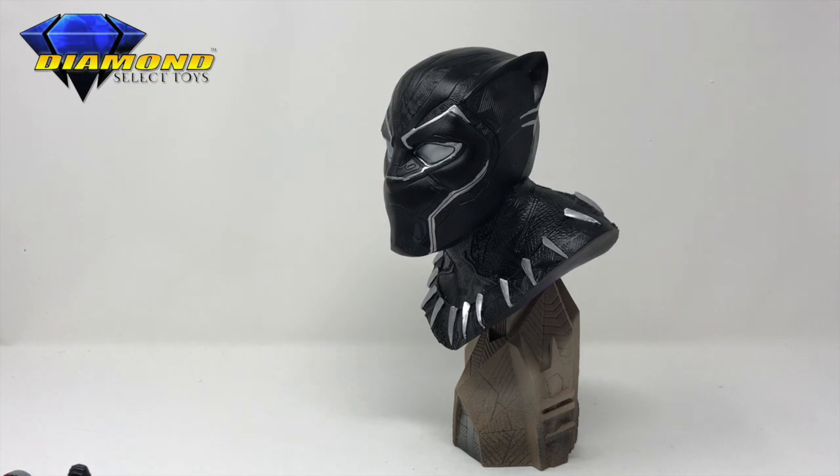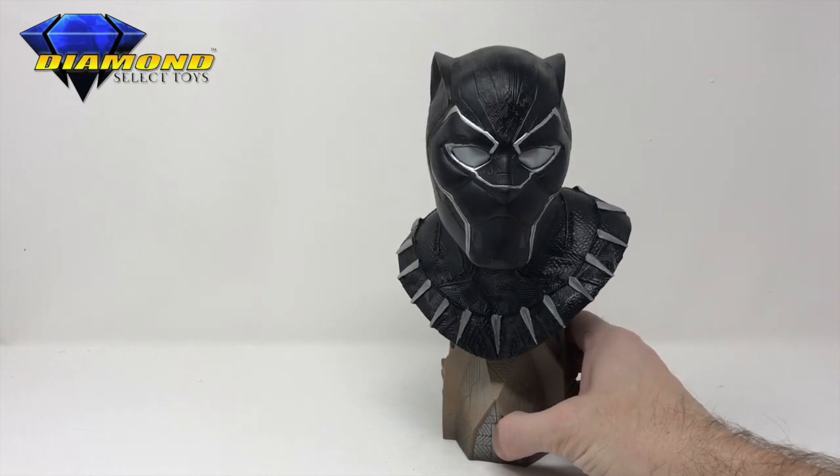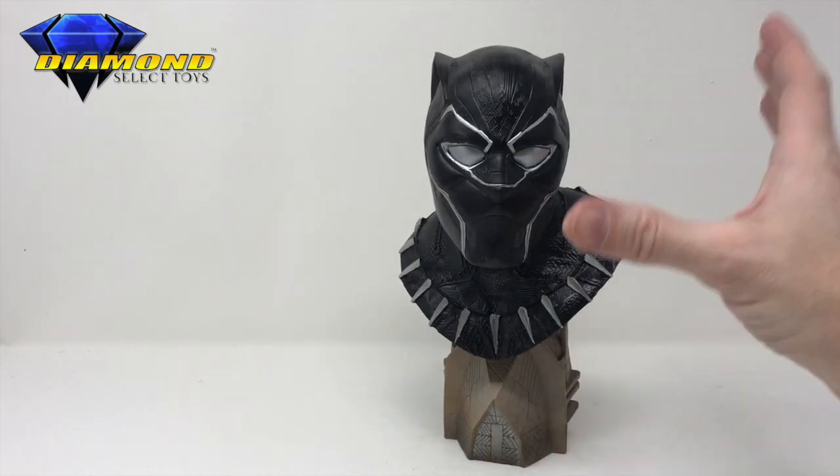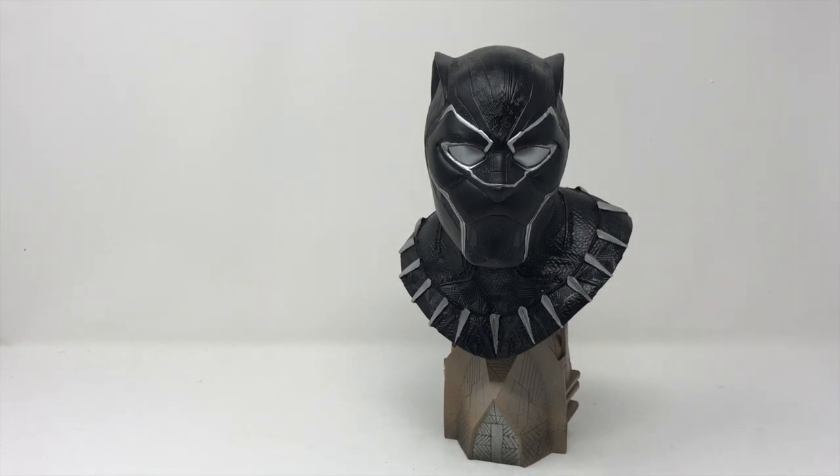This is Bob again, signing off from Total Toy Recon. Thank you for tuning in — please subscribe to our channel. We're making this show for everybody that just really wants to find out about these great products. He stares right at you, such a great sculpt by Diamond. Thank you for sending it to us, Diamond — this thing is awesome.